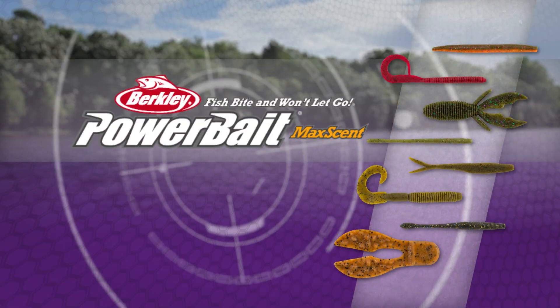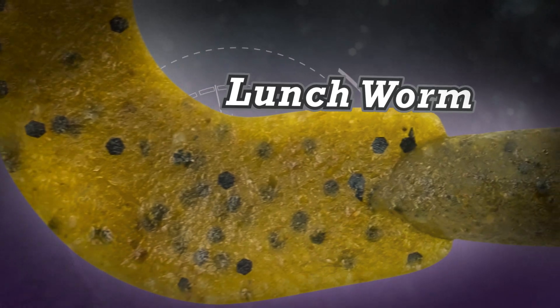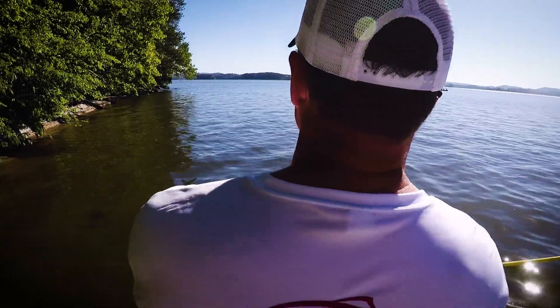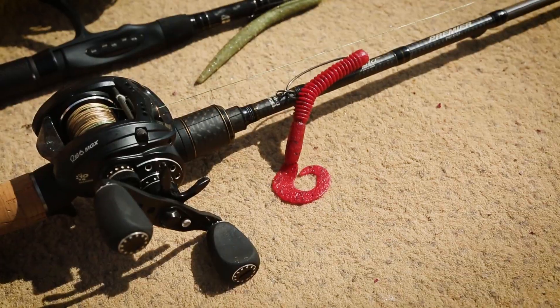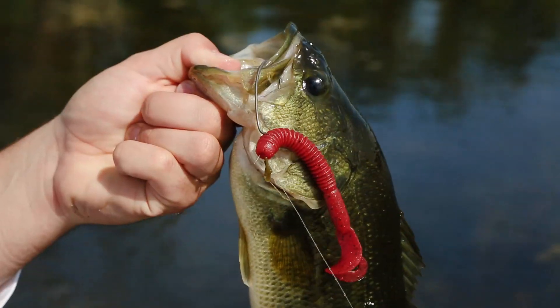Like all baits in the new Powerbait Maxent line, the Lunchworm is engineered with a revolutionary soft plastic material that releases a supercharged scent field that attracts fish. It stays soft and fishable for days, even when left rigged on the deck. And with its enhanced Powerbait flavor,